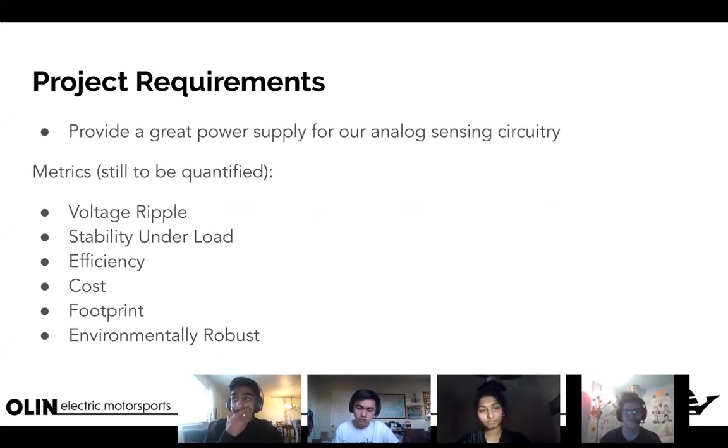Voltage ripple: our buck converter is a switching converter, so the output isn't a steady five volts — if you zoom in it's bouncing up and down. We want to minimize that ripple. For modern CPUs the tolerance can be less than maybe five millivolts peak-to-peak. On Formula we allow up to 20 millivolts peak-to-peak, and for our sensing circuitry it might need to be somewhere in between — maybe 10 — we need to research that.